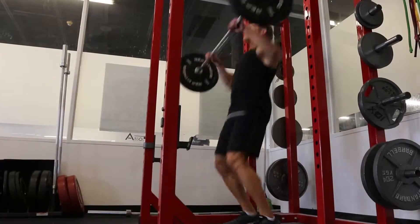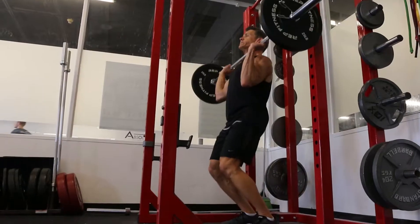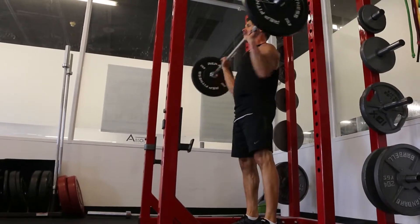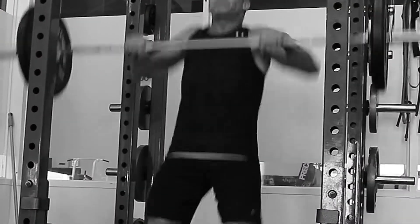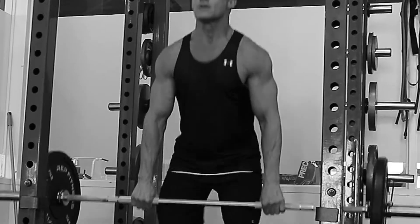This is not a true power clean as far as an Olympic lift because we're not taking the weight from the floor. You still want to explosively extend the hips when you pull up, get a slight shrug, and as you'll see from the second view, elevate and lead with the elbow slightly to emphasize the shoulders.